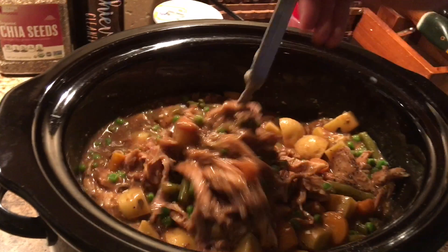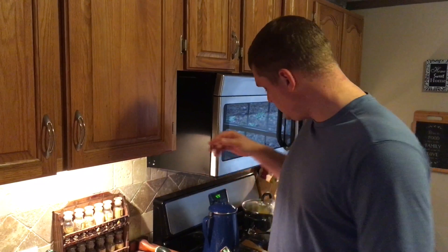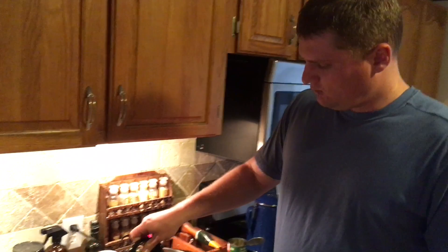Once you've got all the ingredients in, put the lid back on and let it sit on high for up to two more hours. Watch the consistency — if there's not a lot of liquid, you can add a little more beef broth to make it less chunky. Check it every 30 minutes or so to your liking, but two hours is about the max you're really going to need.